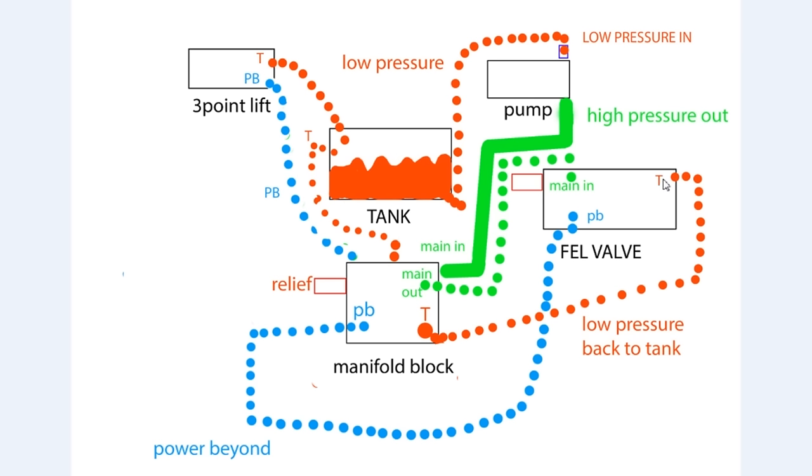This new spool valve also has a relief valve. When the hydraulic fluid comes into the new spool valve it's going to go past the relief valve first. If the relief valve senses that the pressure is too high, it's going to open and dump the hydraulic fluid back down and out the back-to-tank port - the back-to-tank port is labeled with a T. There's a hose connected to the back-to-tank port that runs down to the manifold block where it's teed into the hose coming from the front end loader, and dumps back into the back-to-tank port at the manifold block.